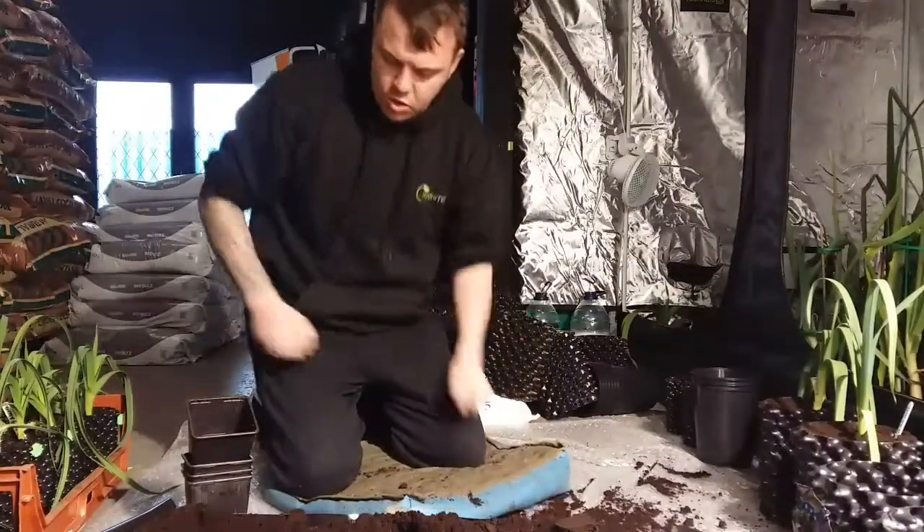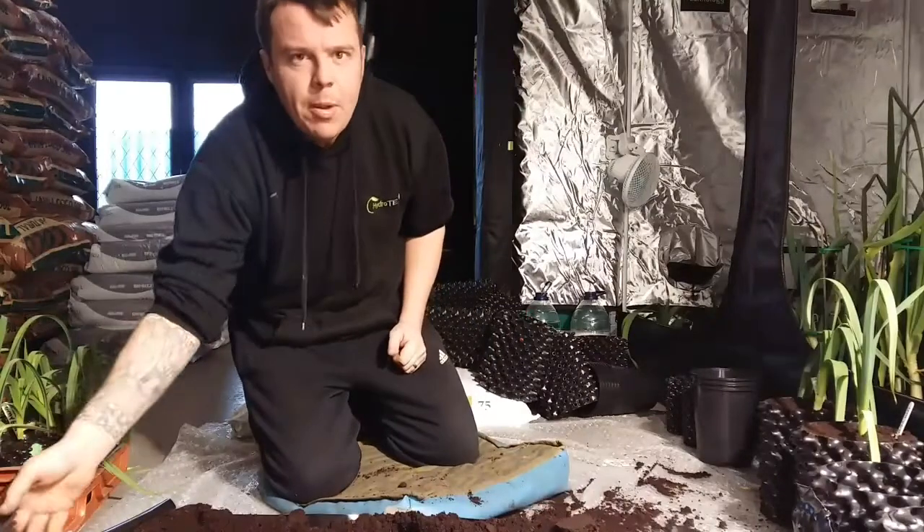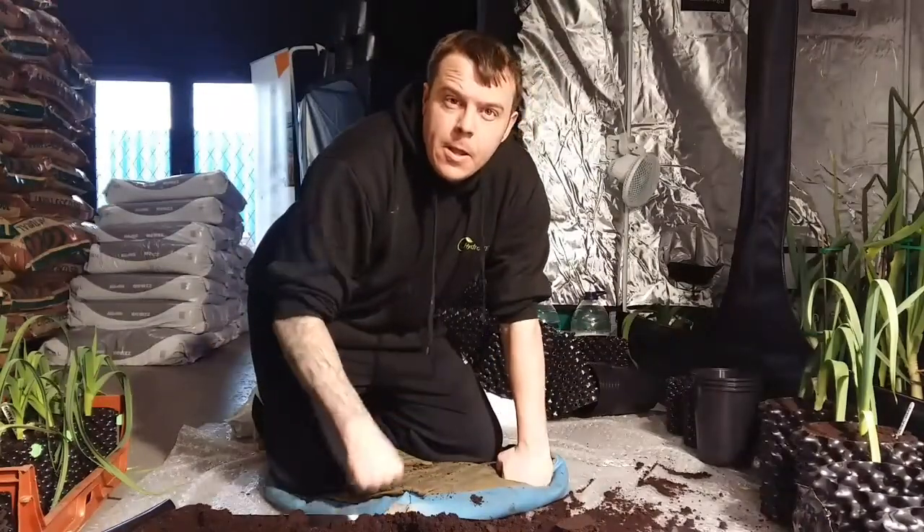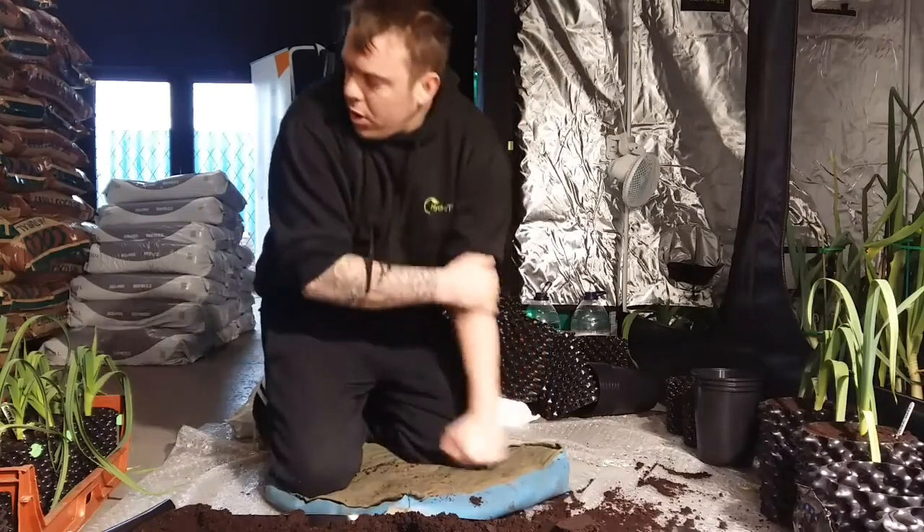Hello, welcome to another Geordie Giant Veg. I'm just doing a quick video because I've been asked by a few people how you pot up plants that are growing in air pots. So I'm just going to show you quickly.